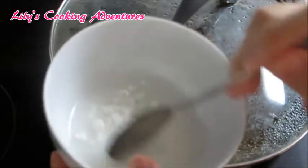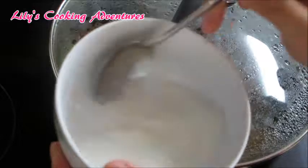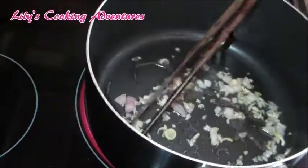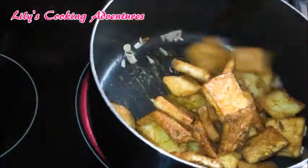While waiting, let's mix together one teaspoon of cornstarch with two tablespoons of water. Heat up some oil and sauté the shallots until fragrant. Add the potatoes and tofu, then fry for about 30 seconds.